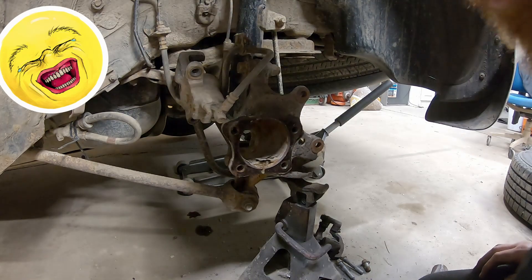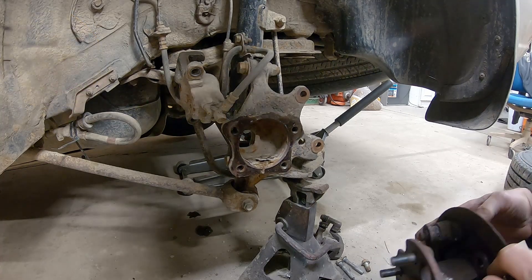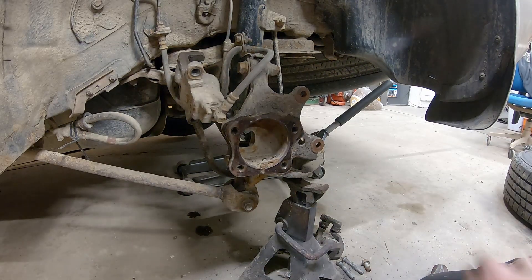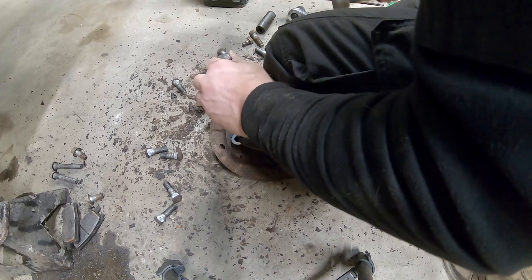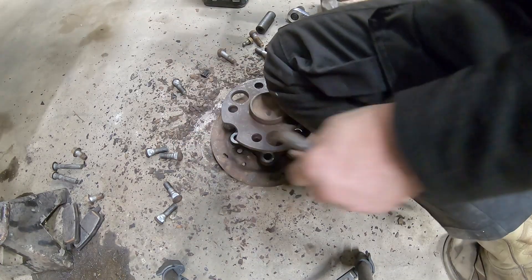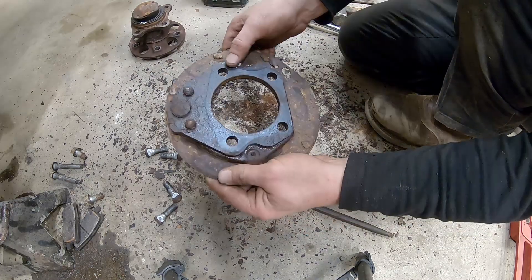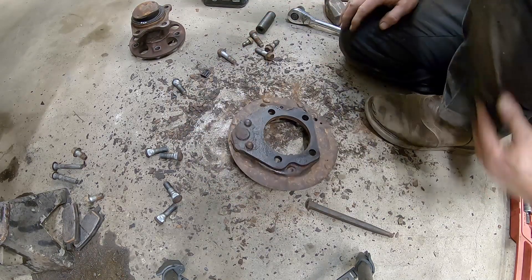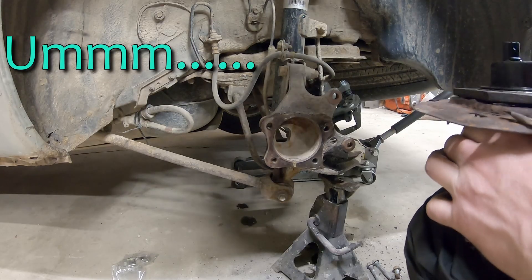The backing plate and everything came off, so I can't give the Kroil credit for that — the whole thing just fell off. We'll get the bearing out of the backing plate and start putting it back together. I used my knee to steady it — there we go, that's what it took. There's the junk bearing. Now I need to clean up where I hit it with the air hammer because it won't set flush if I don't.